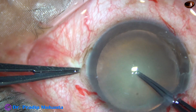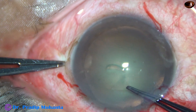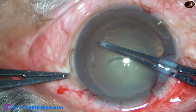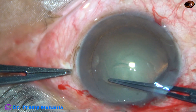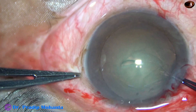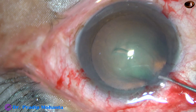Now, capsulorhexis. The anterior capsule is pierced and a capsular tag is raised. This capsular tag is guided all around, and a continuous curvilinear capsulorhexis is done with the help of Utrata forceps. This has been a very satisfactory rhexis of about 5.25 mm.